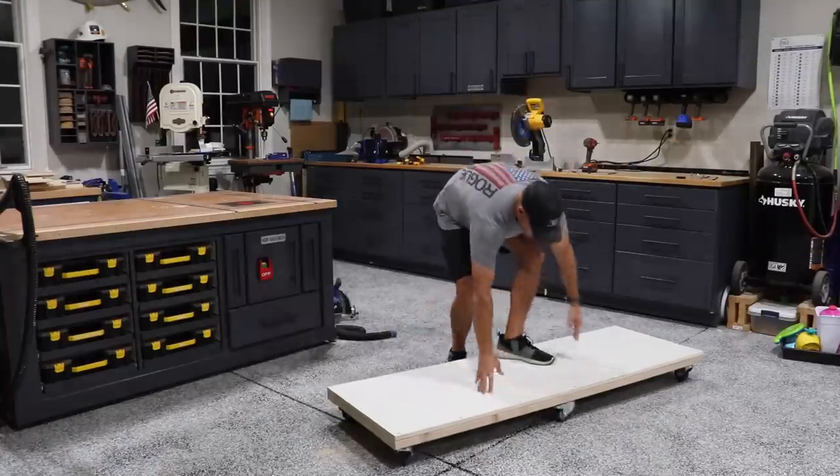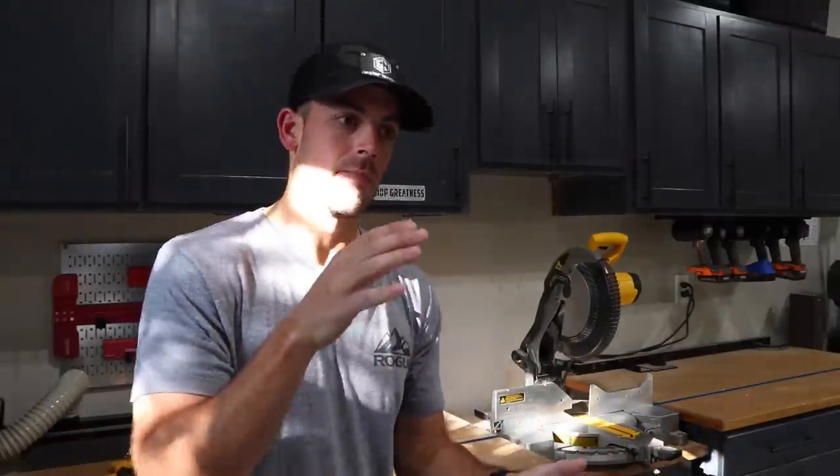With the rolling base out of the way, now we can finish addressing the rest of the parts that need some grooves, dados, rabbets, and angles cut in them before we can get this thing finally assembled.